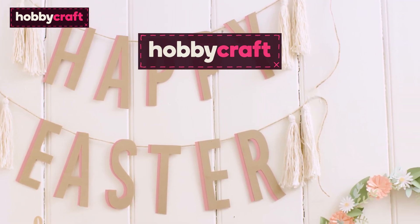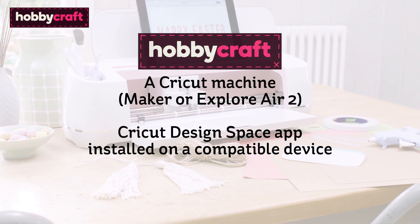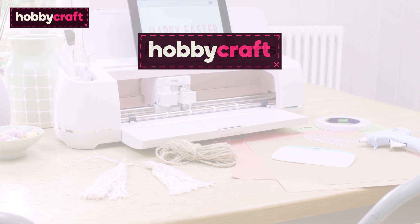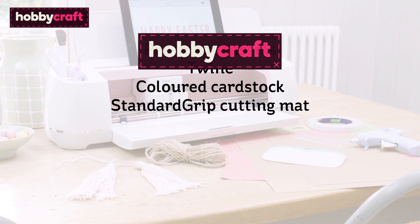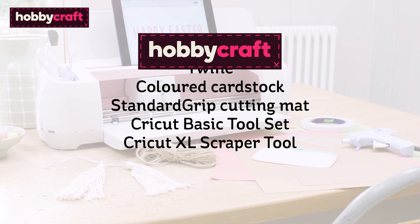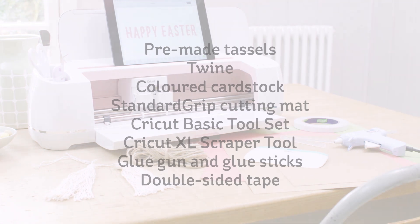Here's a list of everything you'll need to create this project: a Cricut machine, the Cricut Design Space app installed on an iPad or tablet device, pre-made tassels, twine, coloured cardstock, a standard grip cutting mat, a Cricut basic toolset, a Cricut XL scraper tool, a glue gun and glue sticks, and some double-sided tape.